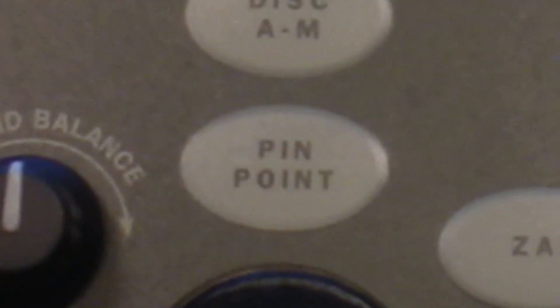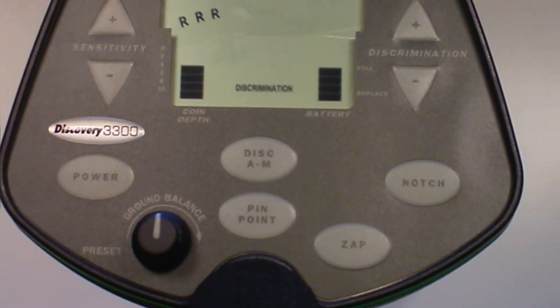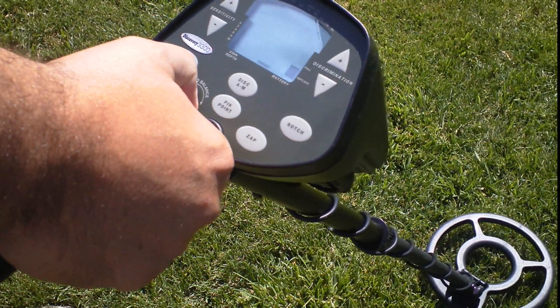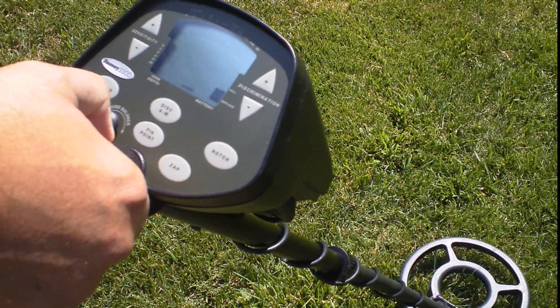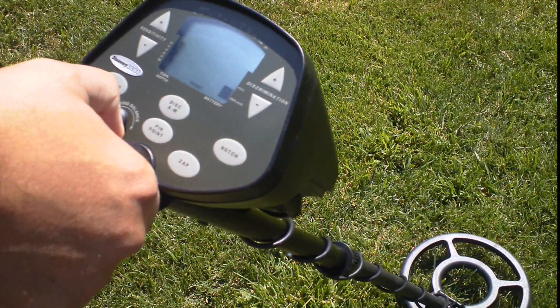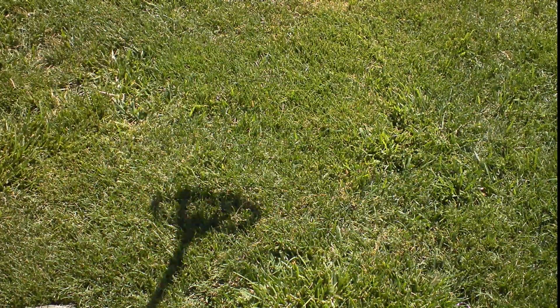At any time during operation, press the pinpoint touchpad and the detector enters no-motion mode. In pinpoint mode, an object in the coil's detection field will induce a monotone hum. The location of a coin-sized object can be discerned with pinpoint accuracy, as it will induce a tone only when it falls within the inner circle of the search coil. Pass the coil slowly over and around the target and you will quickly see the target's exact location.